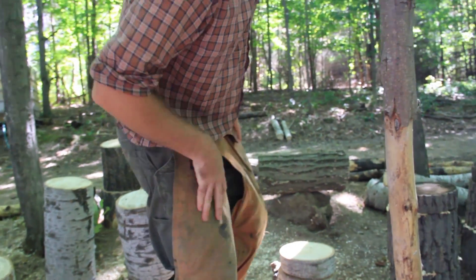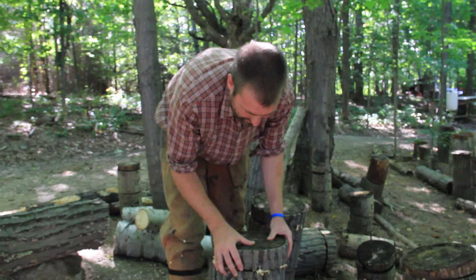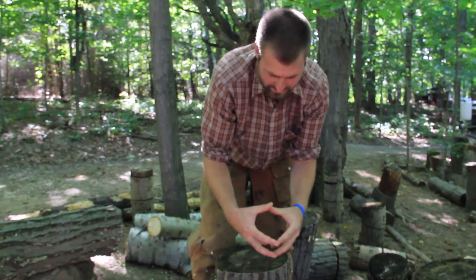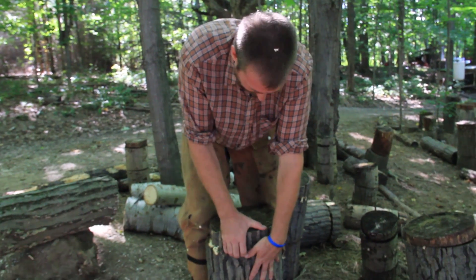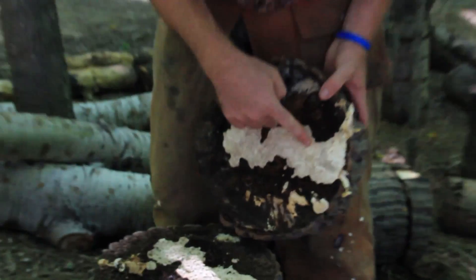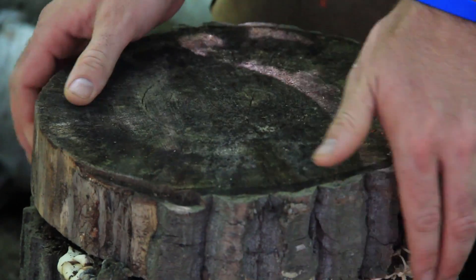Here are some logs that are about two years old. One of the ways you can tell you're having success is that the pieces are actually fused together — I can't really pull them apart very easily. The mycelium will fuse these pieces together and make them kind of one log again. If we pull it apart you can see the mycelium, which is not so much in the sawdust anymore but in the wood itself. That's when you know you're having good success with your totems.